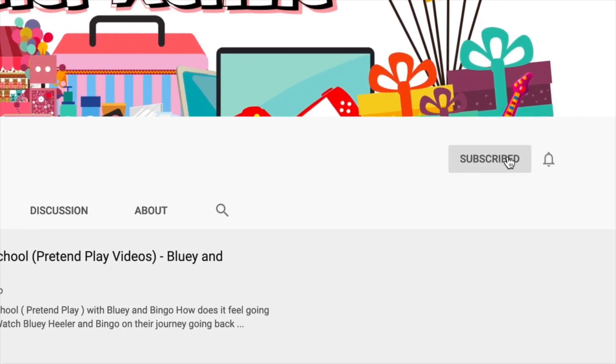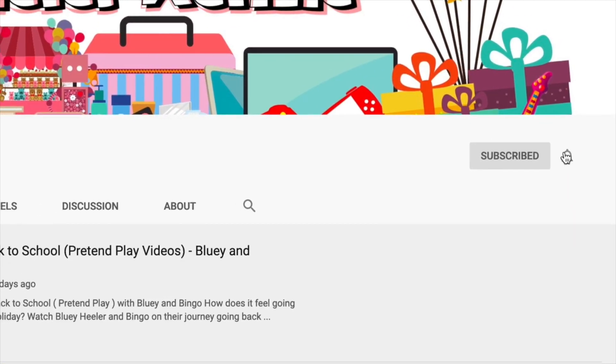Hey, are you new to the club? Click the subscribe button and don't forget to click the notification bell beside it. See ya.